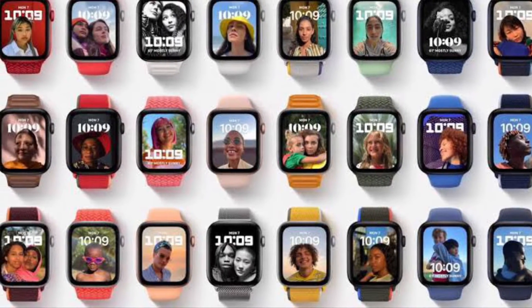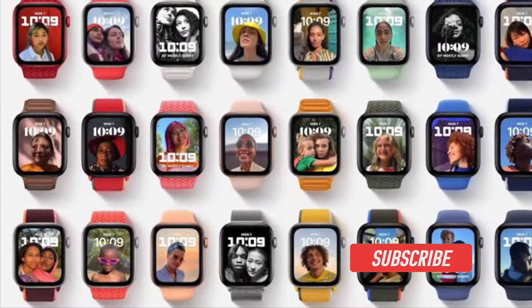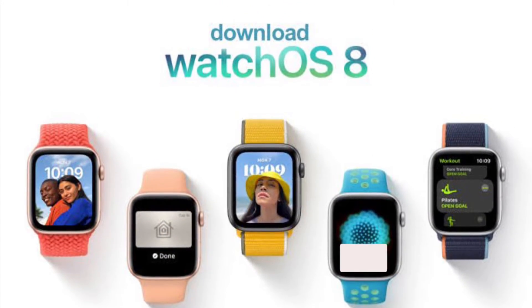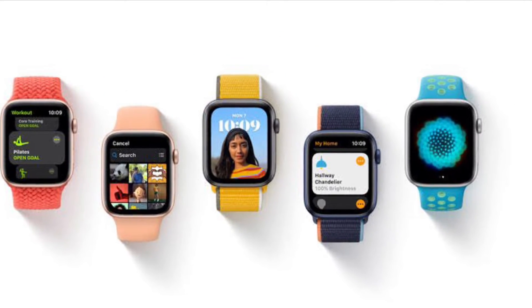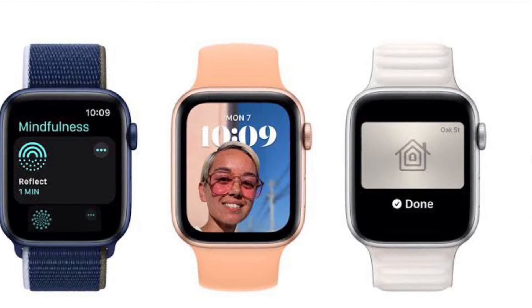Let me show you how it's done the right way. Before getting started, make sure you have subscribed to our YouTube channel and hit the bell icon so that you won't miss any update from 360 Reader. It's worth pointing out that you can easily set a focus right from your wrist on your Apple Watch to any of the focuses you have created on your paired iPhone.